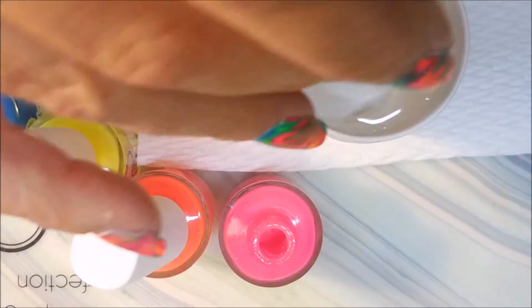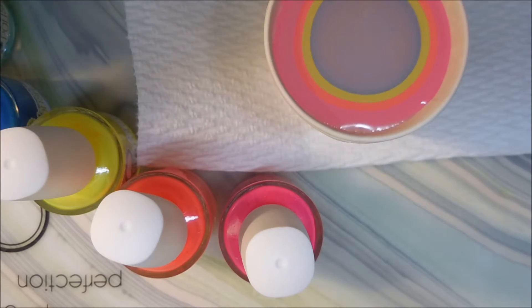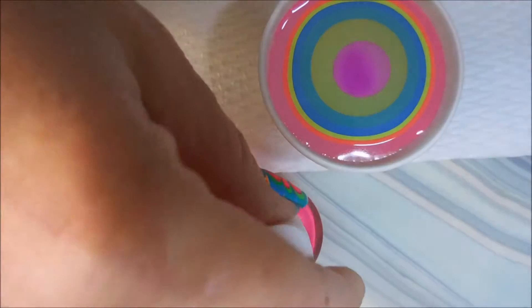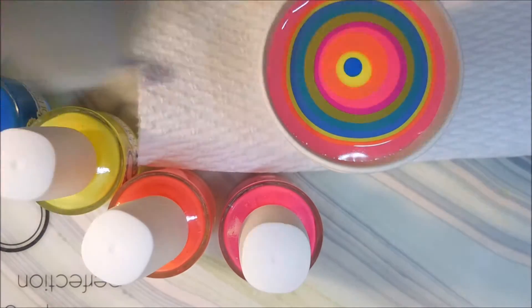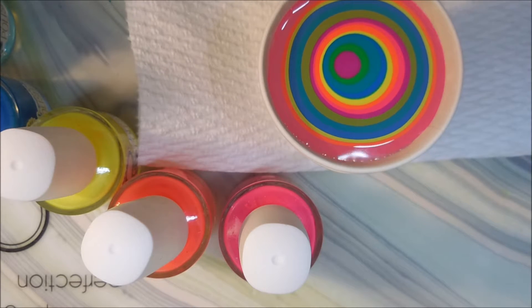I've changed over to the liquid latex that I normally use on my other hand. I'm going to start building my bullseye by dropping a drop of each polish in, using a toothpick around the edge to make it spread out real good. I'm going to do a full round of all of them and then probably a drop or two of the first two or three. They're spreading so nicely — got a very nice bullseye going on here.